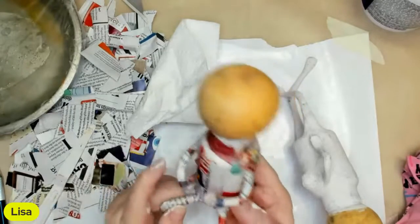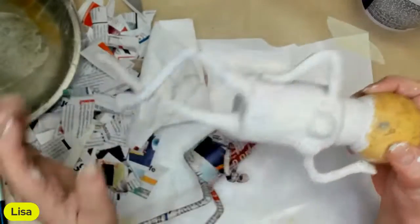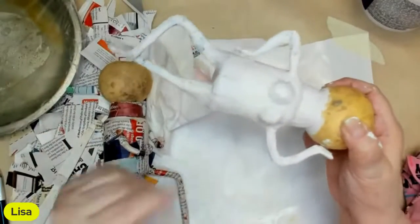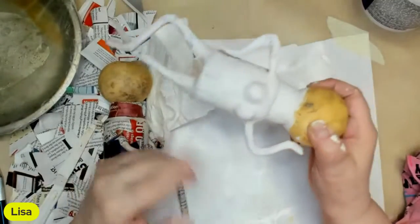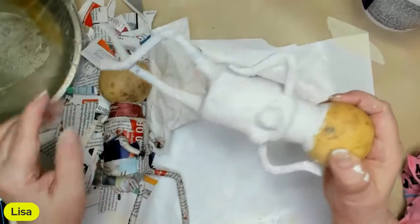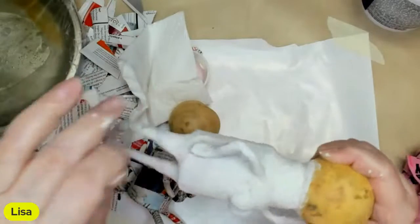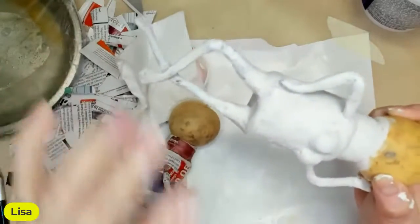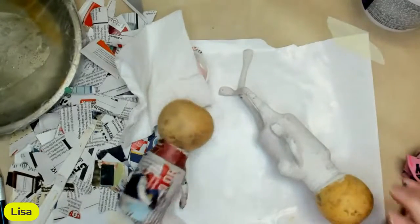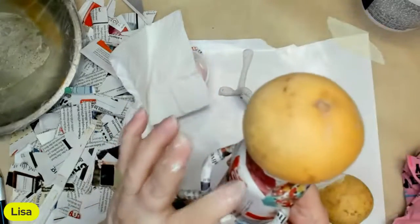Wednesday we started our paper mache dolls. This was the one we made to lay down - it's going to be a girl because she's got breasts. When I did it, I showed you how to put the wires on and do the arms and the legs and stuff. And then I paper mached it. This is the one we did before - I paper mached it, it was all tape. So I'm going to show you how to do the next step.